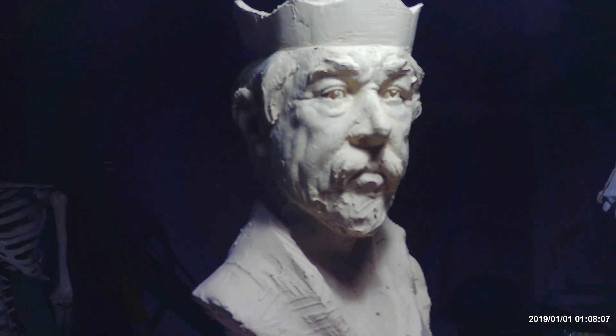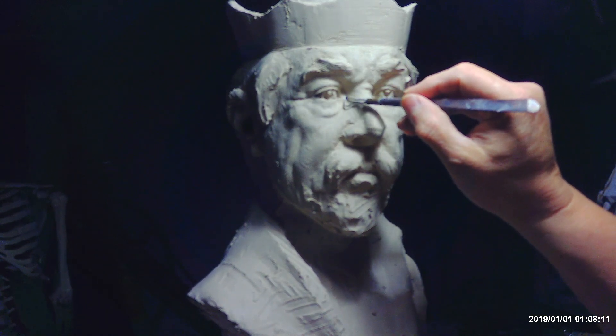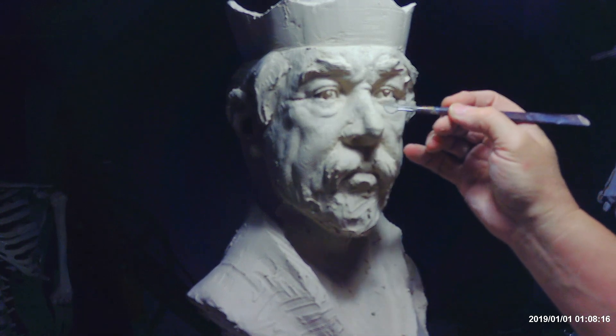I'm deciding what I'm going to do today, working on it, pointing out that the lacrimal areas are set in too deep — they need to come out slightly.